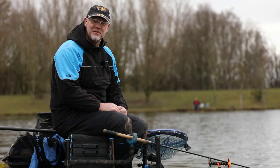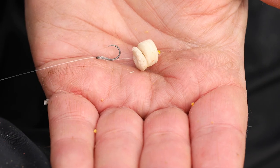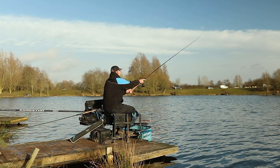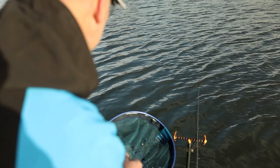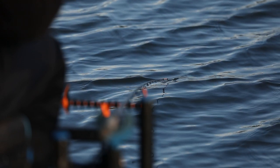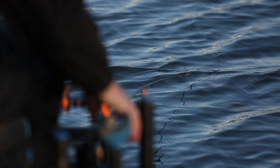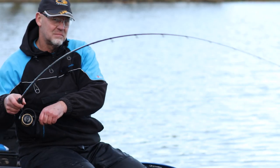Well, we're here at the wonderful Meadowlands Fishery in Warwickshire. Went on to the method, had a few chucks on the method now and bingo — decent feeling fish on here. Hooked that beautiful carp on the hybrid.